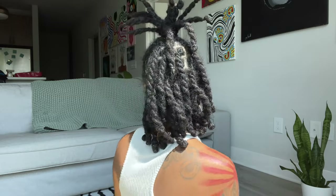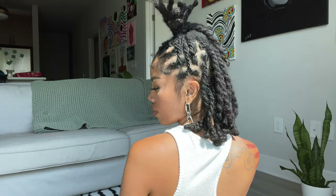The next style is half up half down, and then of course we're just going to bun it up for that look.